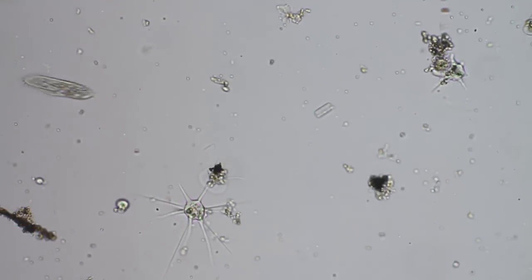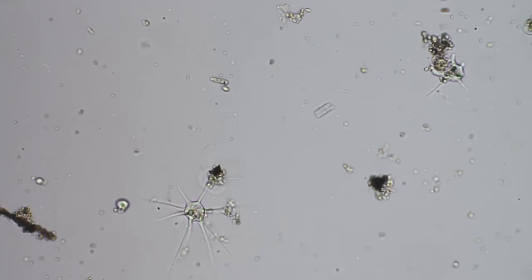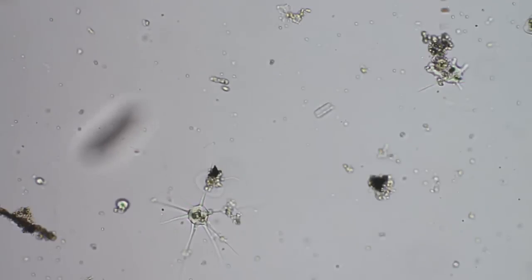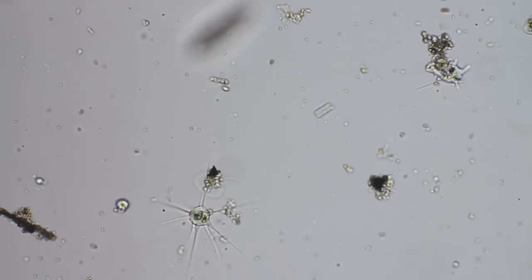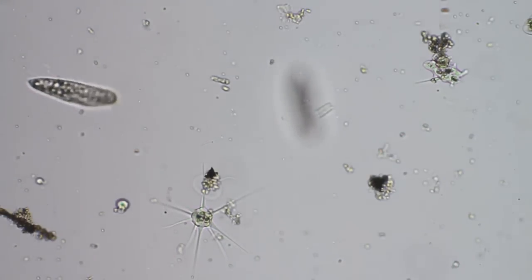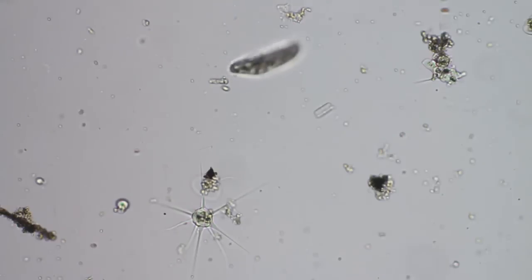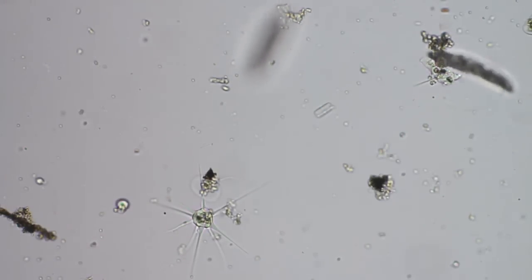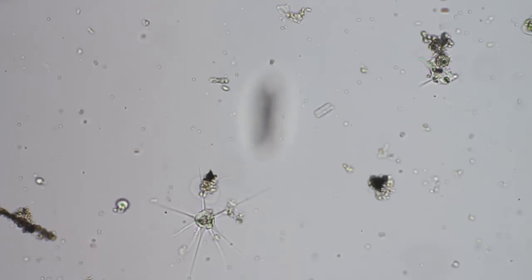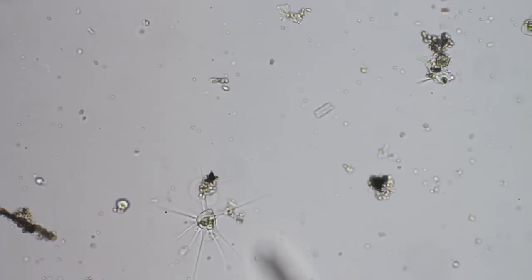I'm using a Nikon Fluofod with a CF-10x objective lens. I have a 10x photo lens in the trinocular port and I'm using a Canon T1i 1.6x crop sensor camera. So this is roughly about 320 power.